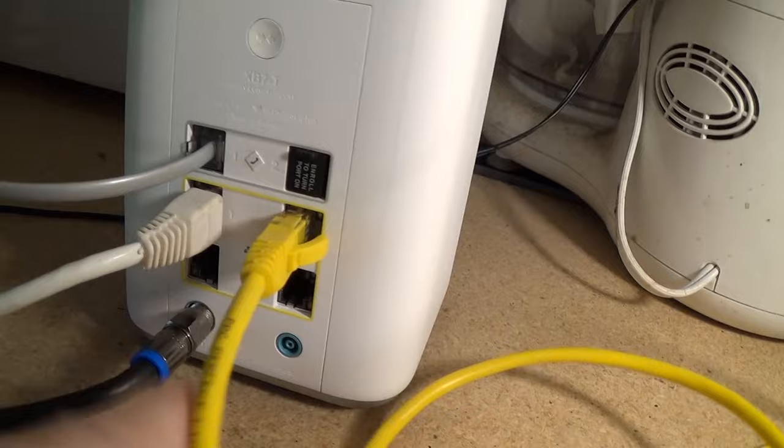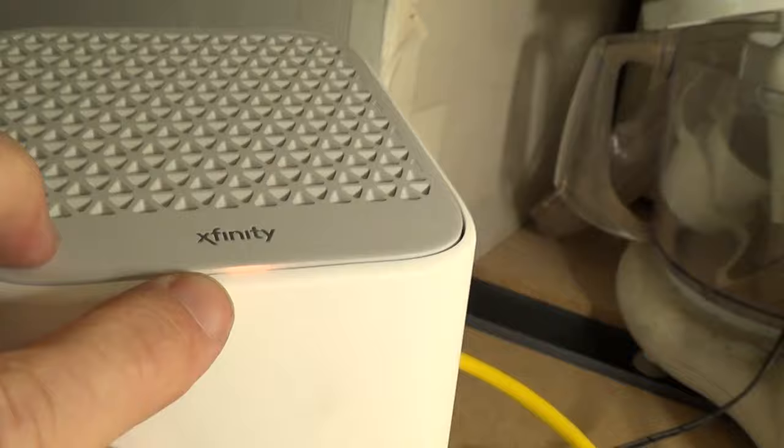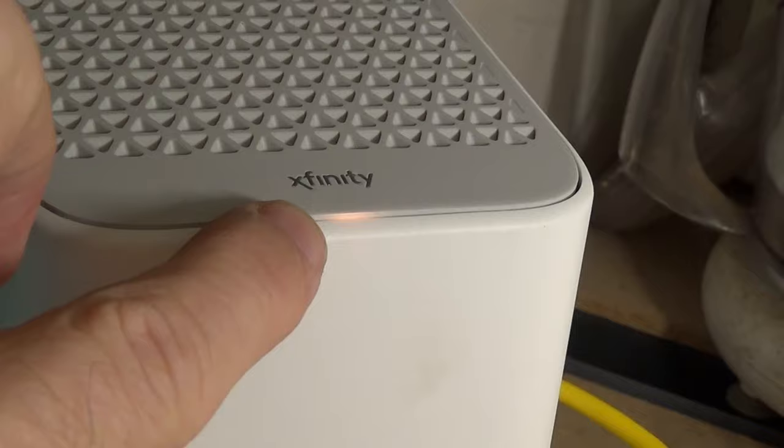So that's the coaxial cable, two ethernet cables, and the phone line. Lastly, the power supply. After you've plugged in the power supply, you should see a little LED light to show that it's powering up — it blinks on and off when it's sending out a signal.